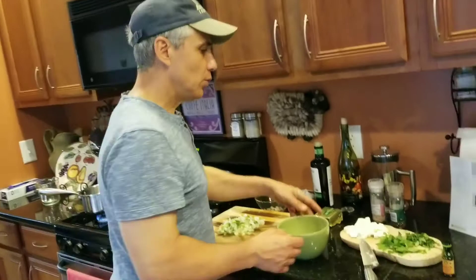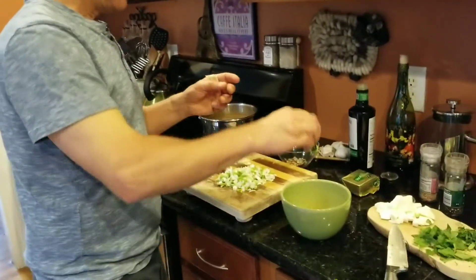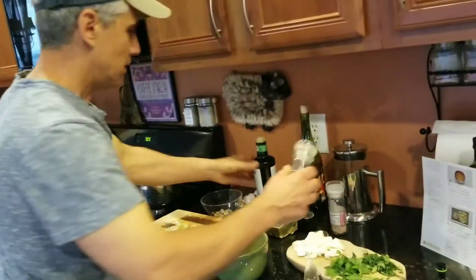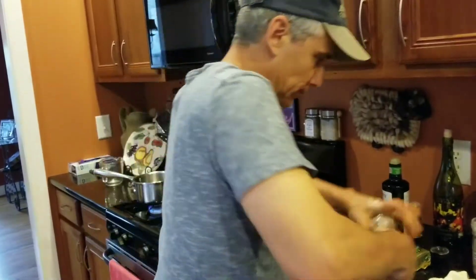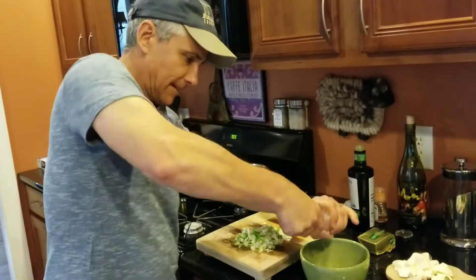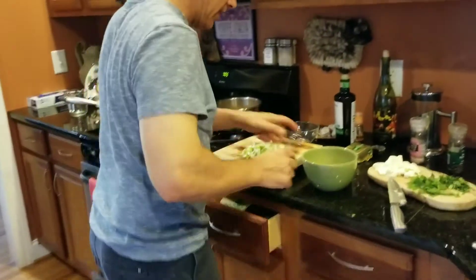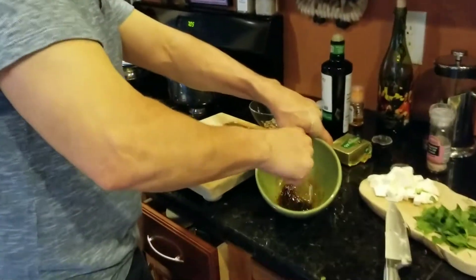In a small bowl, whisk together the rest of your vinegar and a large drizzle of olive oil, season with salt and pepper, and whisk it together quickly. Once that's complete, set it aside.